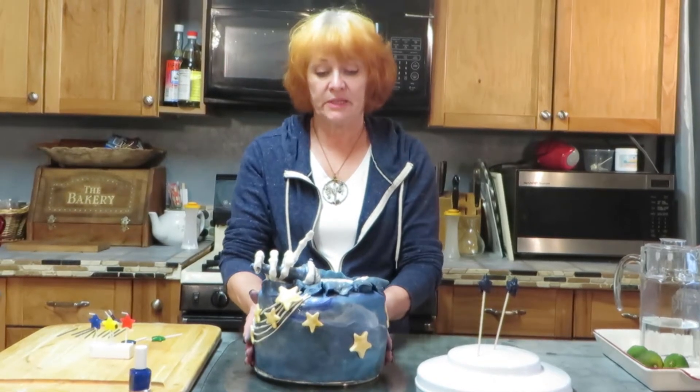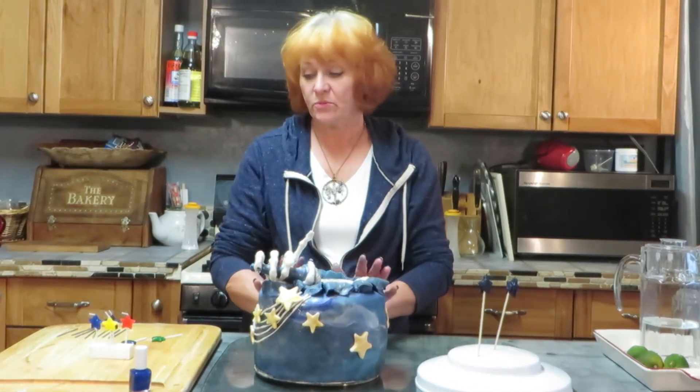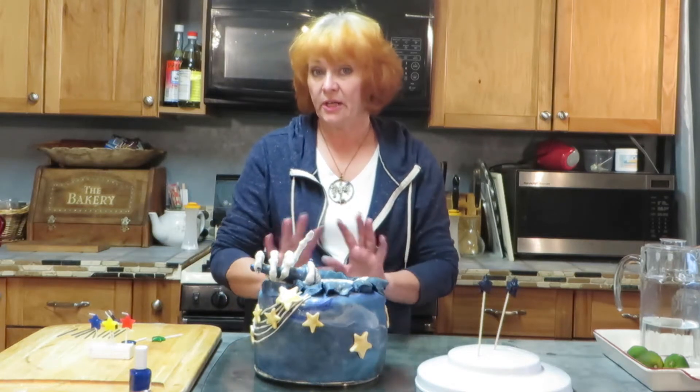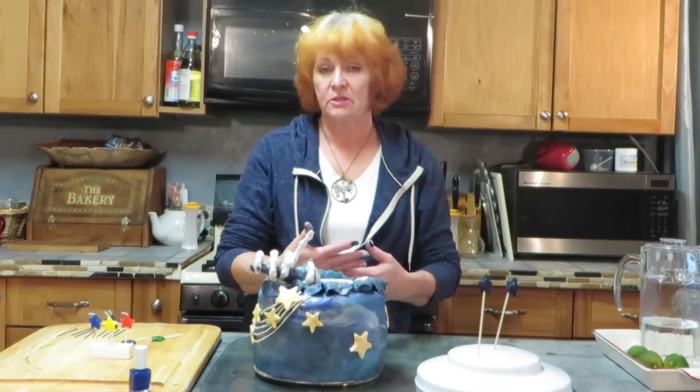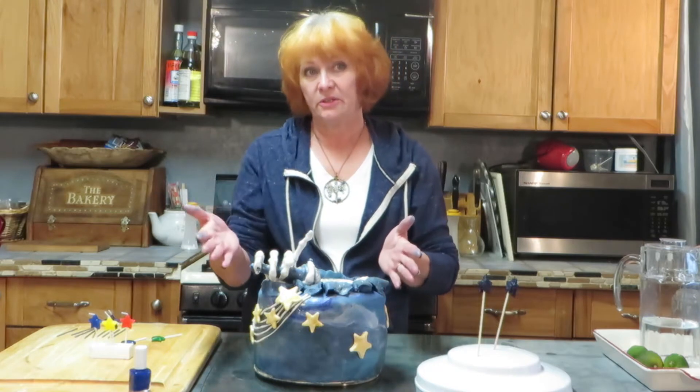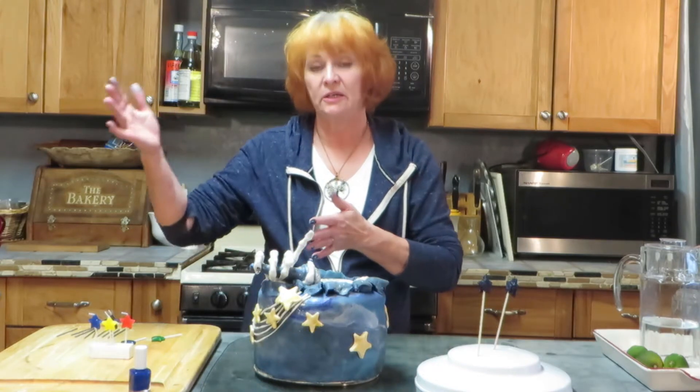A couple of things we did to get ready: we wanted to do candles. I looked up the calculator for the Korean ages because they're different than ours. Here in America you're born one year and then the next year is your first birthday, and it goes on from there, and it's on your birthday.